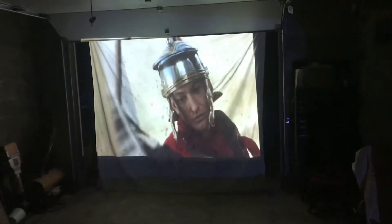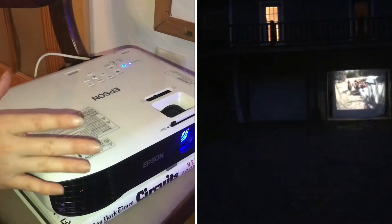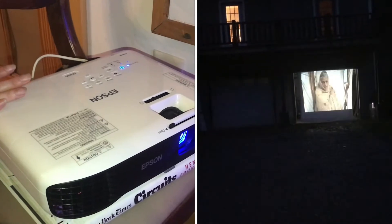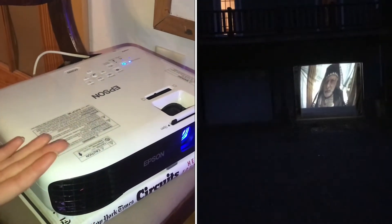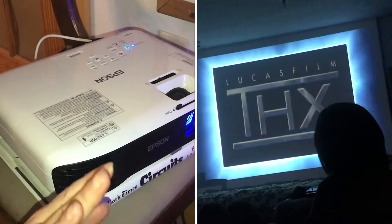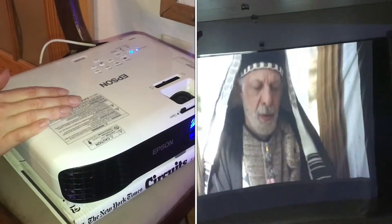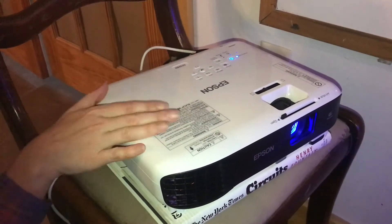We are very pleased with this device — it is very bright. We were concerned that maybe from the distance we were projecting from it might not be bright enough to really have much clarity on the screen surface, but it's great. It's nice and bright, and there's even adjustability of the brightness that you want.